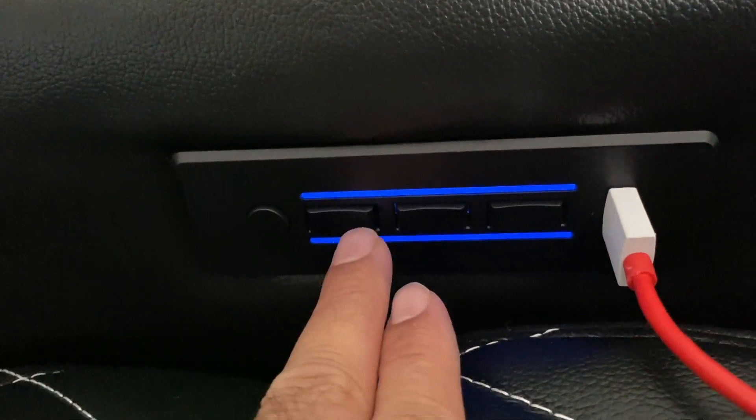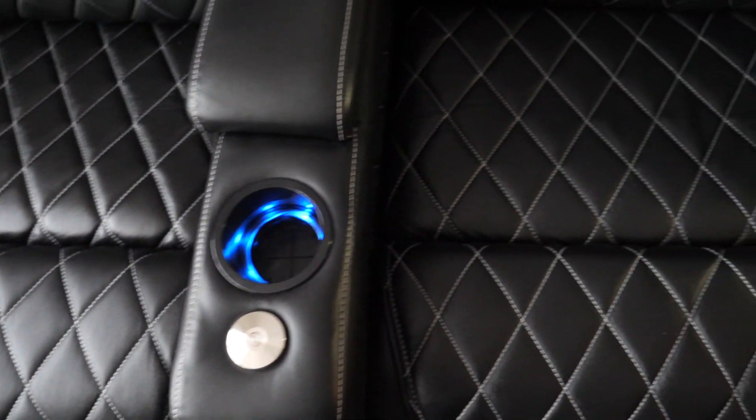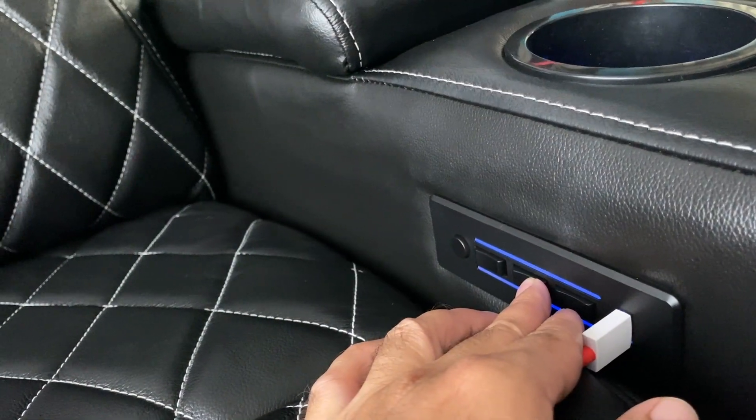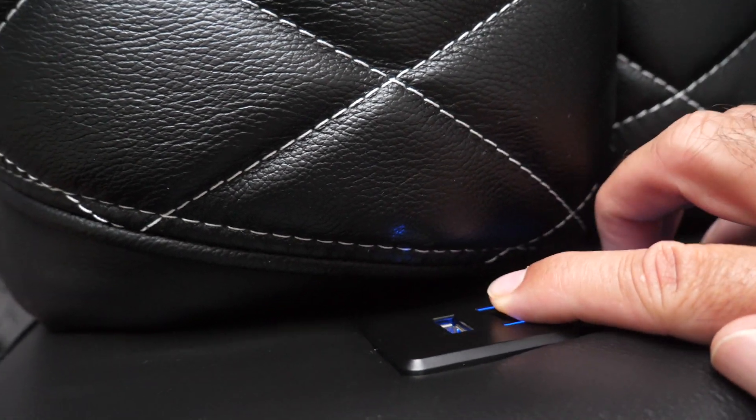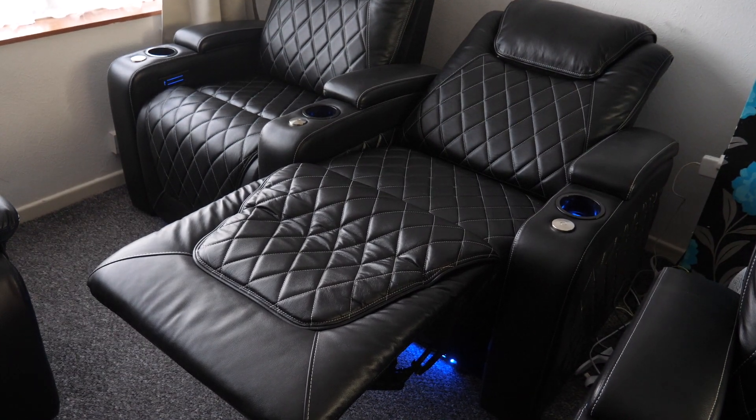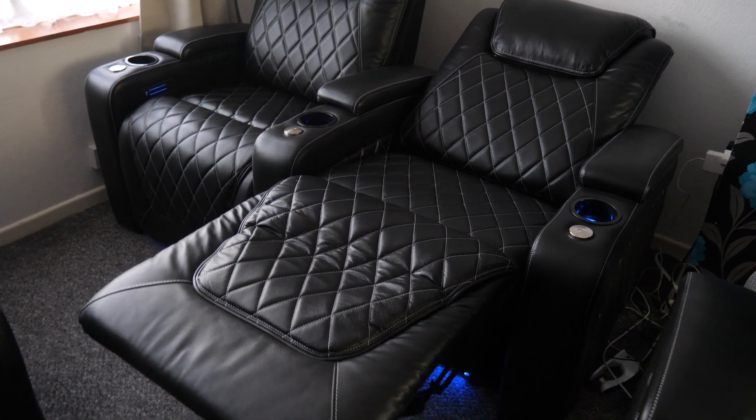The next button controls the power headrest, so you can adjust it up or down to the most desirable position for your neck. The following button controls the power lumbar support, letting you adjust the firmness of the cushion to help keep a good back posture — it feels very good, with superb back support. The last button controls my favorite: the power recline. There's an extremely silent motor, and the seat will recline with minimal clearance required — you only need four inches, or 10 centimeters, away from the wall.